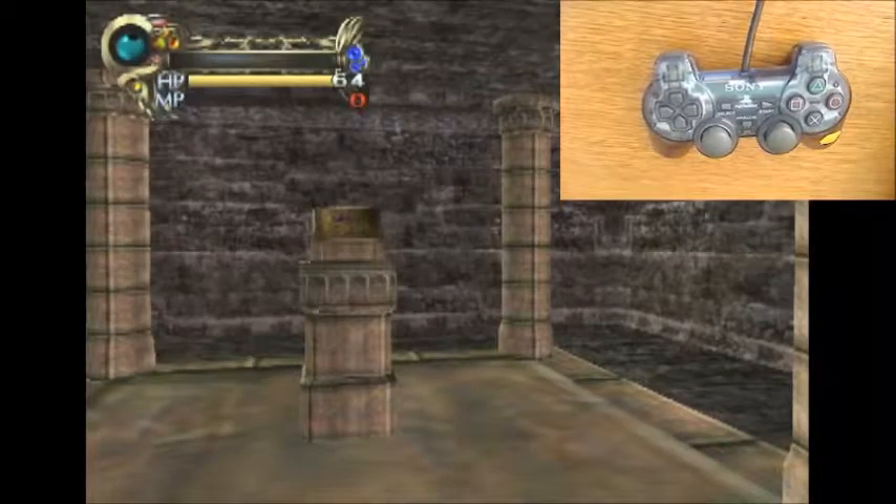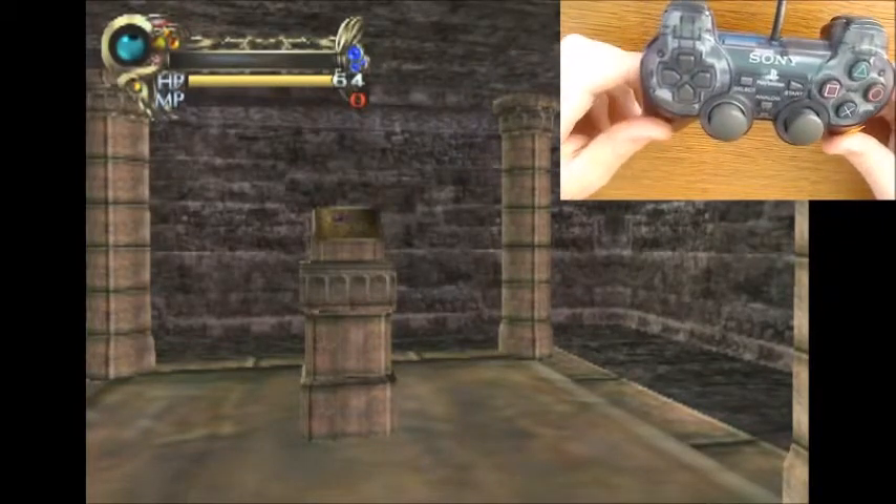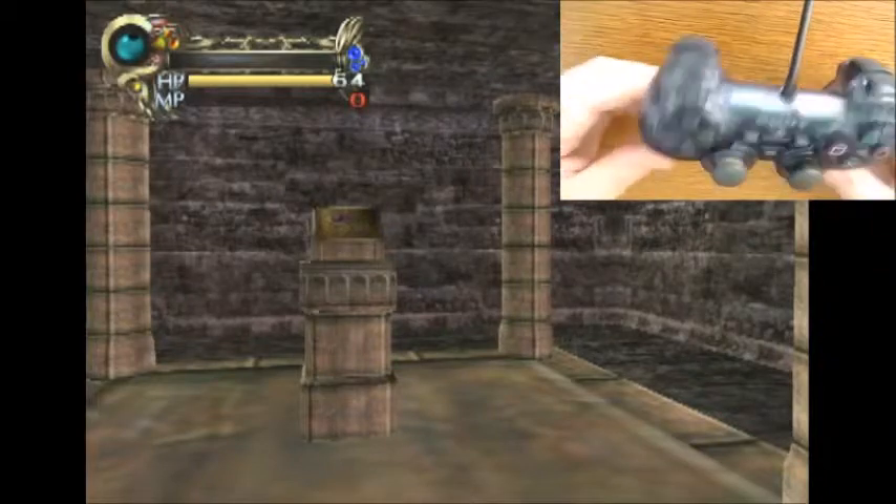What we got here is a plain unmodified DualShock 2, and the game we're playing is Eternal Ring on the PlayStation 2.